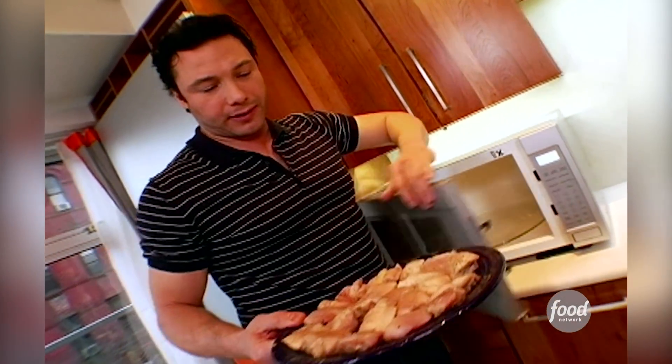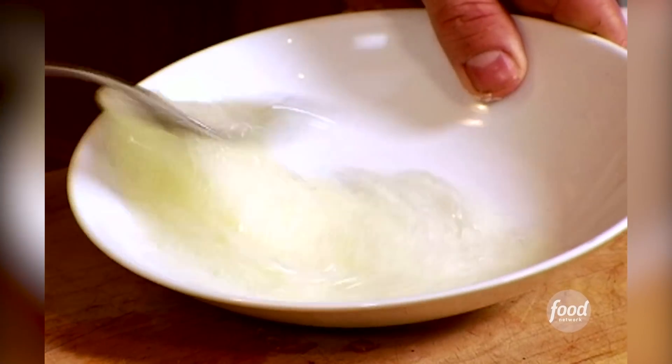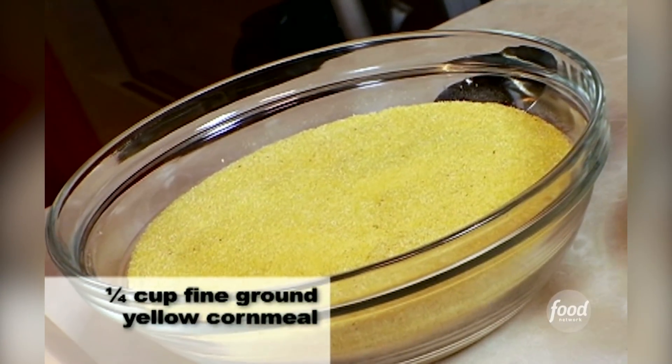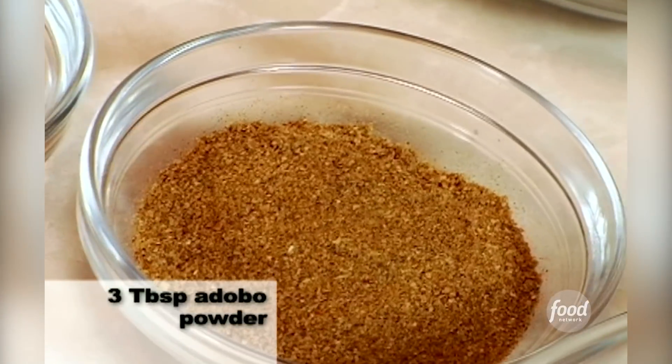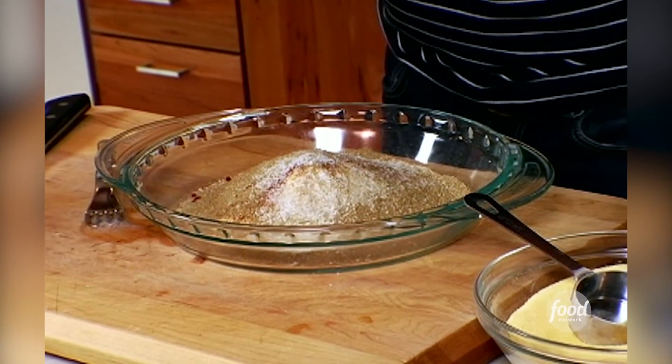While the chicken is cooling to room temperature, beat two egg whites until they're very foamy, and mix the ingredients for the coating: whole wheat pastry flour, fine cornmeal, Hungarian paprika, a little more adobo seasoning, and of course salt and pepper. This coating will replace the traditional coating of buttermilk and flour.